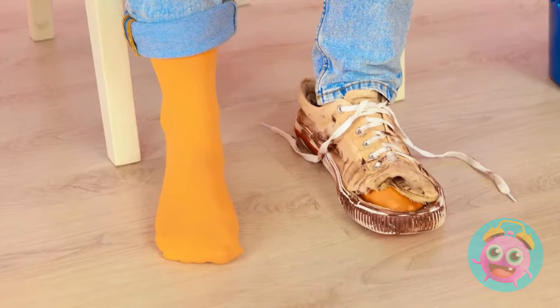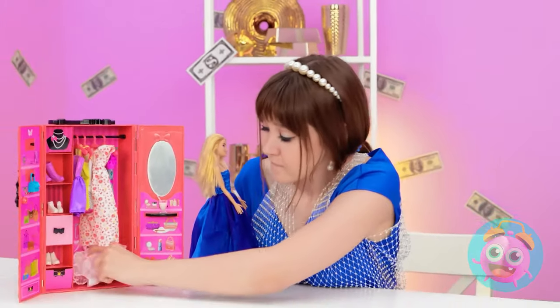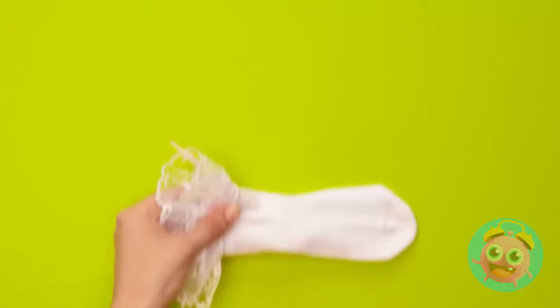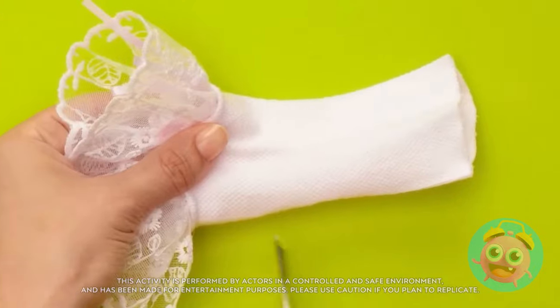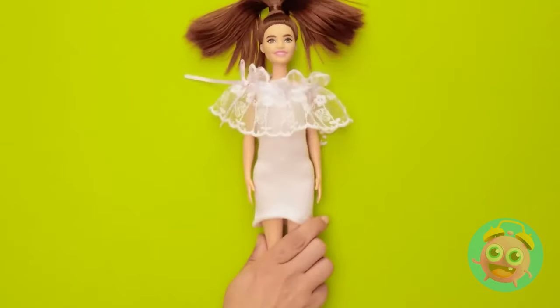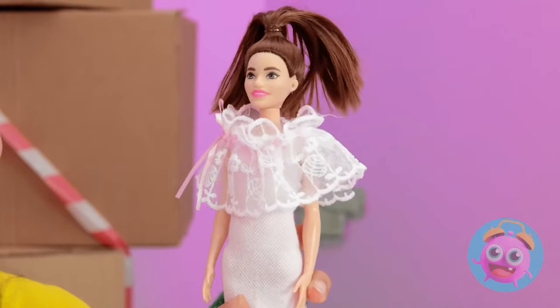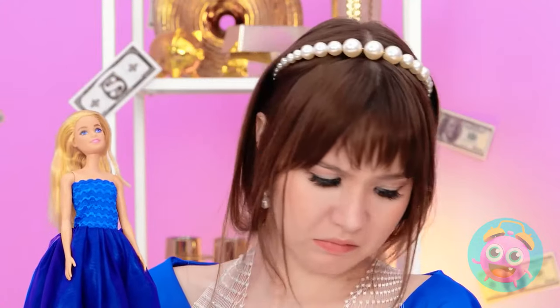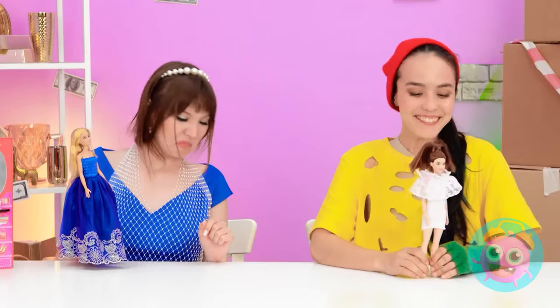We'd better start trying things on. Looking good, girl! But what is that foul stench? It's not you. Found the stinky source! You need this more than I do. Oh, thanks! Actually, I can use this! First, off with the toes. Then make a small cut up here, but not all the way. Then pull the lace down. Try it on! Can you believe this was a sock? So cute! I smell something again. Oh no, is that me? I'd better get some new socks myself.